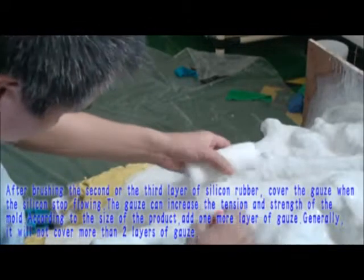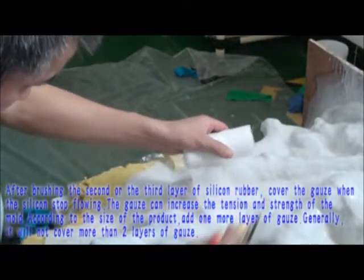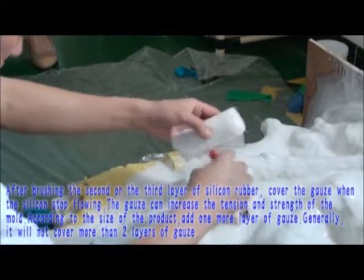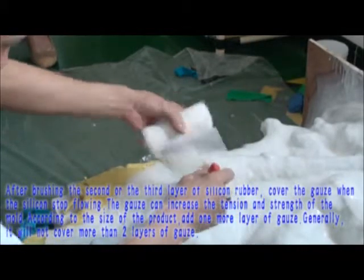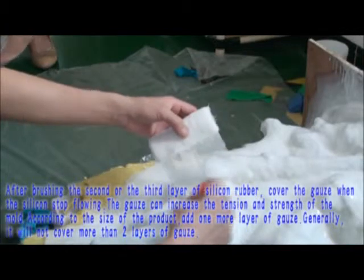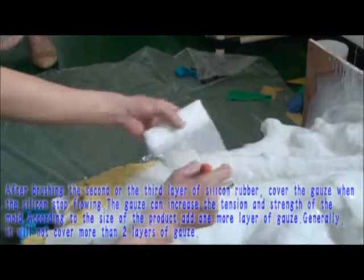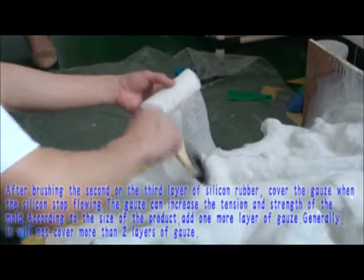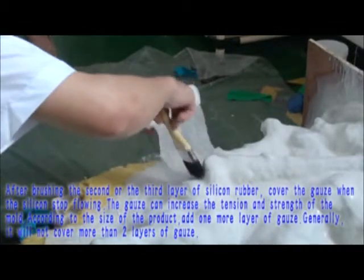After brushing the second or third layer of silicone rubber, cover the gauze when the silicone rubber stops flowing. The gauze can increase the tension and strength of the mold. According to the size of the product, add one more layer of gauze if needed. Generally, no more than two layers of gauze should be applied.